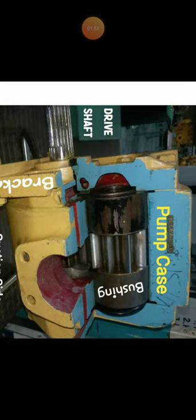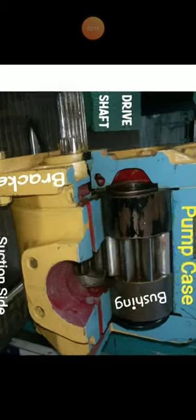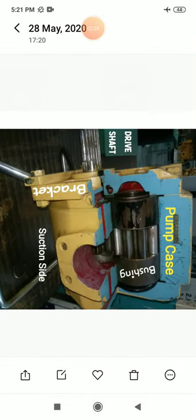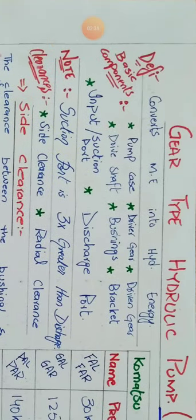On both sides of the pump there are two bushings, and there is a bracket for fitting purposes. There is a cover on the right side and a pump case — also called pump housing — in which all the components sit. This is the suction side and the opposite side is the delivery side. The basic parts are: pump case, driver gear, driven gear, drive shaft, bushings, bracket, suction port, and discharge port.